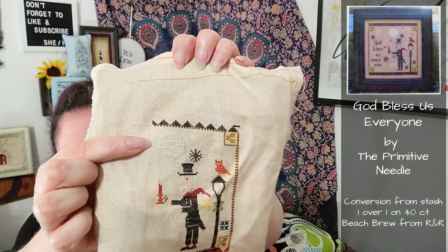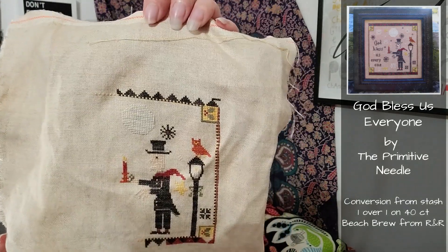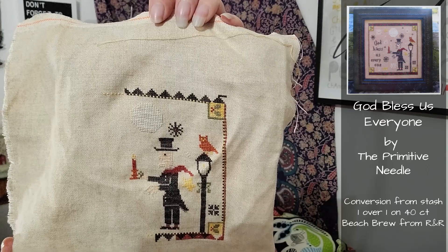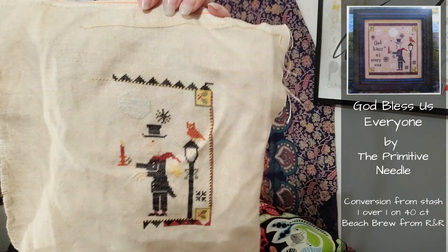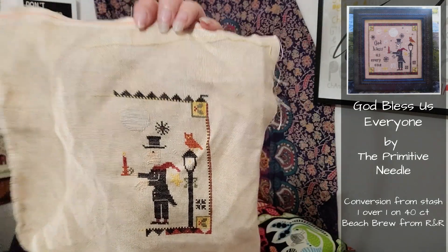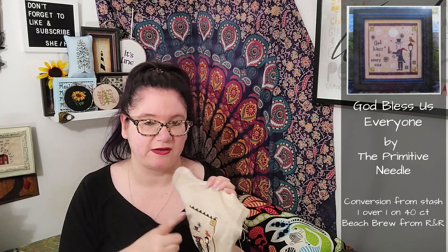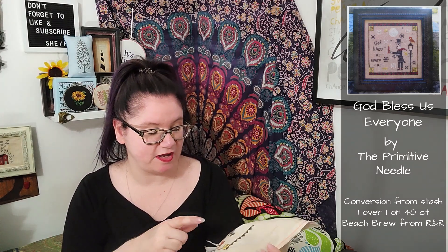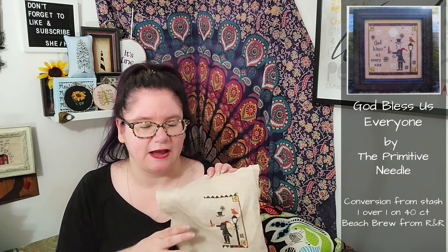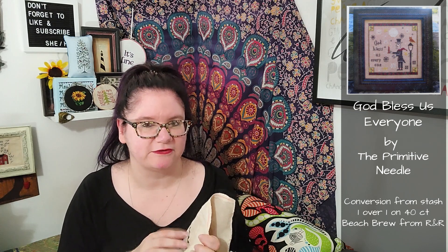This moon looks like it might be showing up better on the camera. It blended with the fabric a lot, so I may end up going around it with some backstitching just to make it pop out. There are also a couple of what I'm assuming are snowflakes in that same color, which is Honey Bunny from Classic Colorworks, so I may change the color of those.